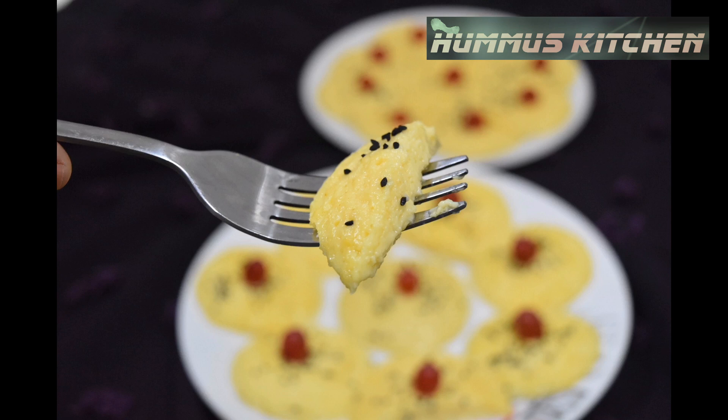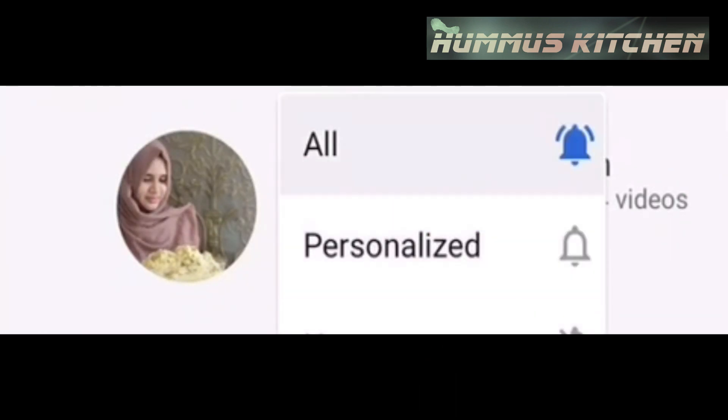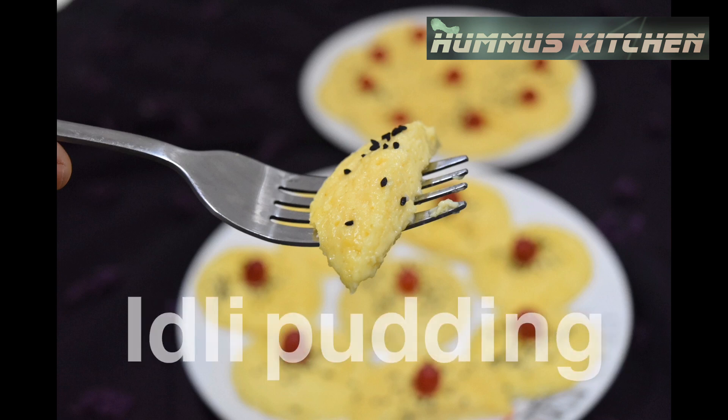If you want to subscribe to Hummus Kitchen, please don't forget to subscribe and click the bell button. Let's go to the recipe.